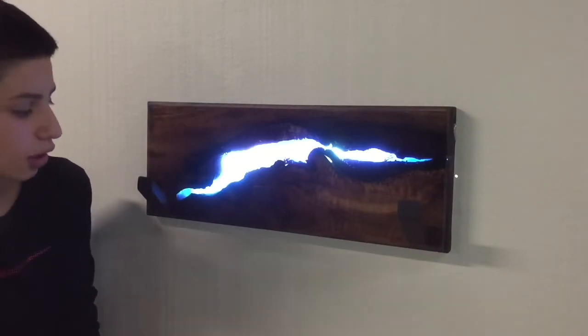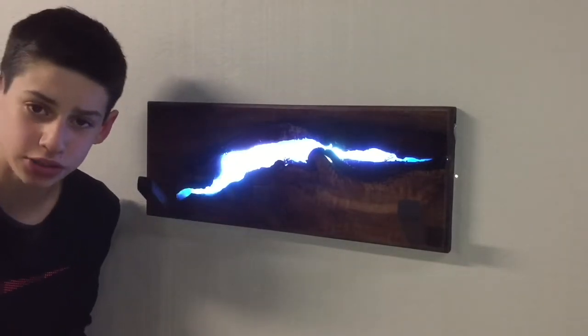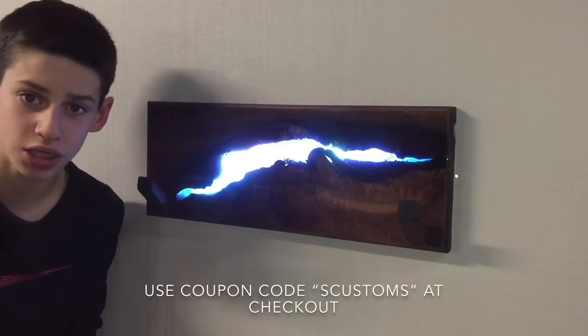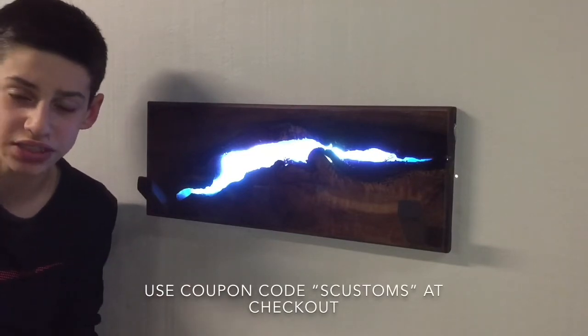The coat rack turned out really, really cool, especially with that blue resin and the LED accent. Big thank you to Total Boat for sponsoring this week's video. If you want to buy something from their website, the link will be in the description — use the code SCUSTOMS to get a discount on your order.